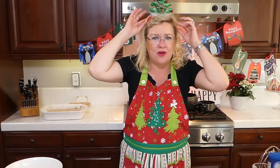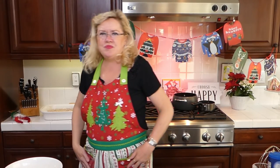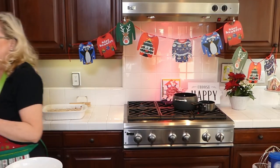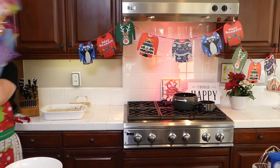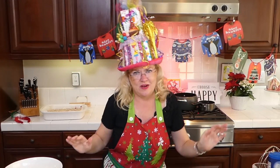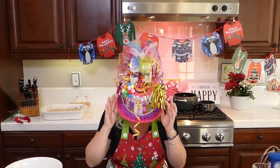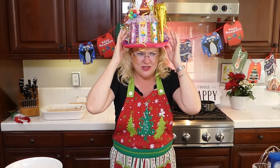Let me do our birthday shoutouts. My sister got me this birthday shoutout hat that is unbelievable — it lights up. She had this made for me for my birthday shoutout hat. We have a bunch of birthday shoutouts today.